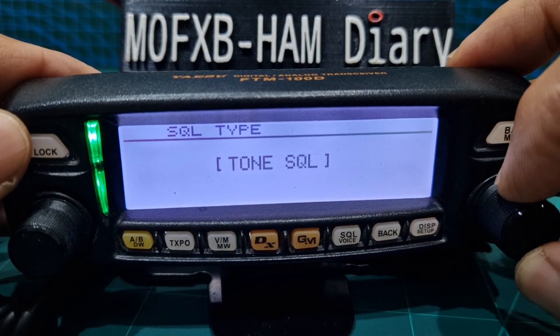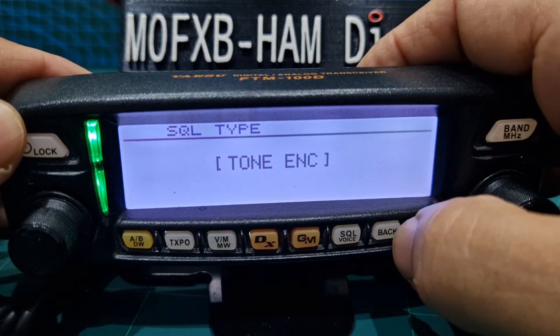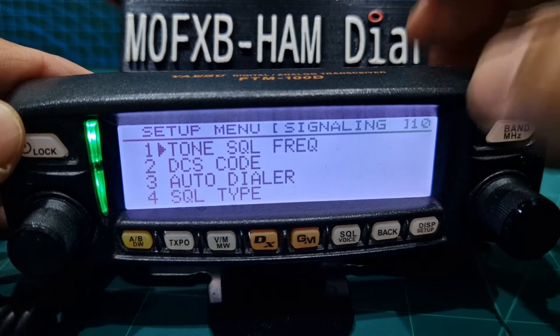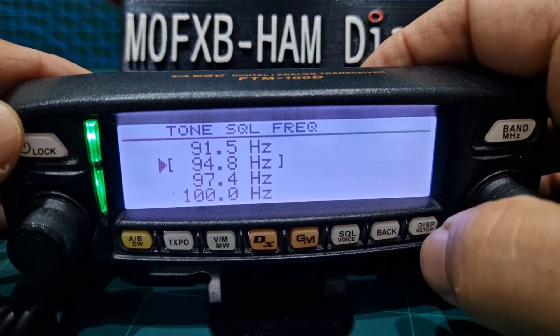When you select the type you want, you could just put tone encode — then you'll hear the repeater. Back. And then go back. Tone squelch frequency — okay, get it right. I've had this radio 10 minutes. Anyway, back.